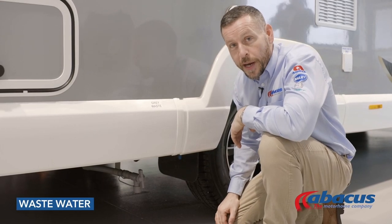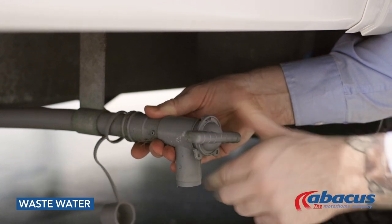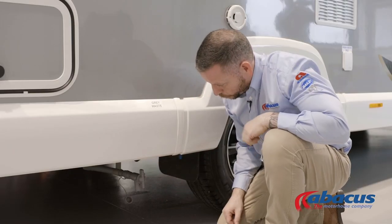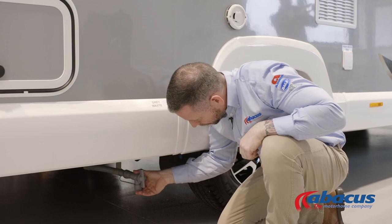To empty the grey waste on this model, simply reach underneath, remove the cover, hold the pipe steady with one hand, and then half a turn back to the left to drain the water out. Once it's empty, close it back up again and replace the cap.